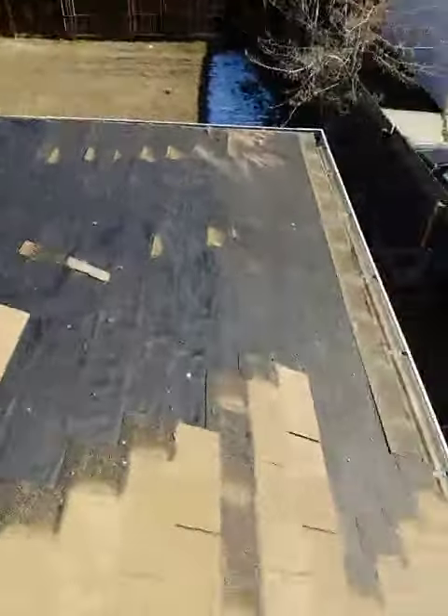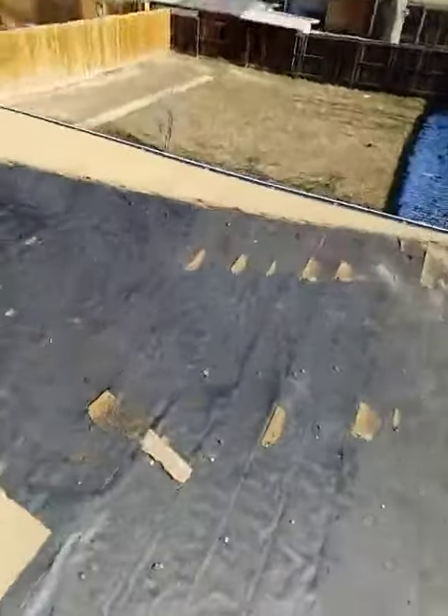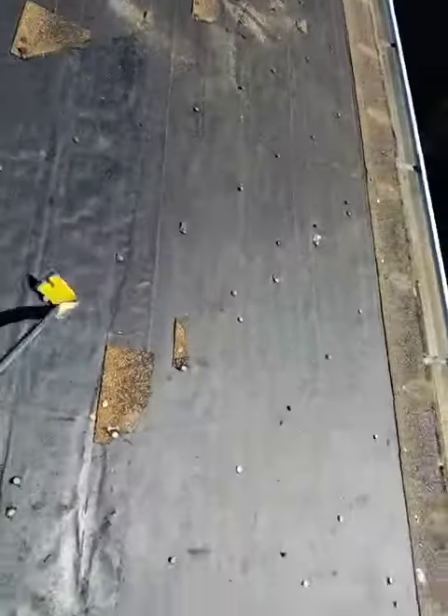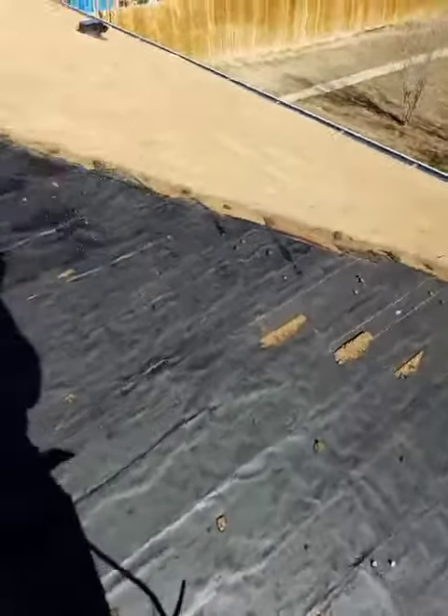Step number two is to clean up the area. Once you've got the shingles removed, you've got a lot of little pieces left and a whole lot of nails that will ruin the shingles if you just install them on top of that.